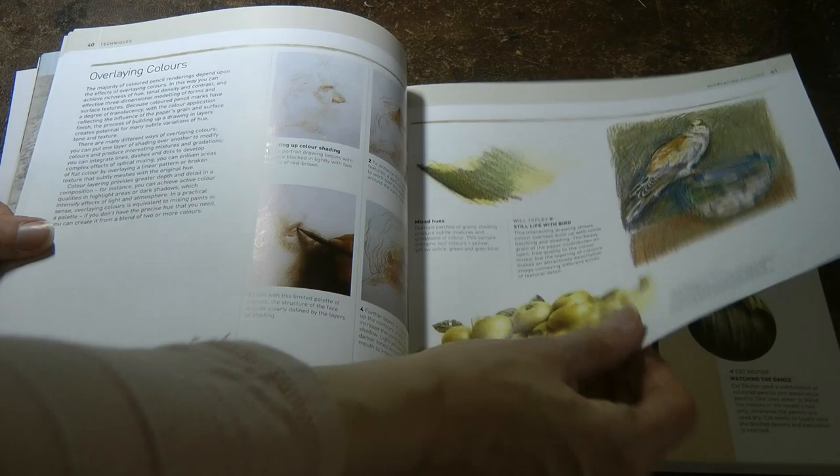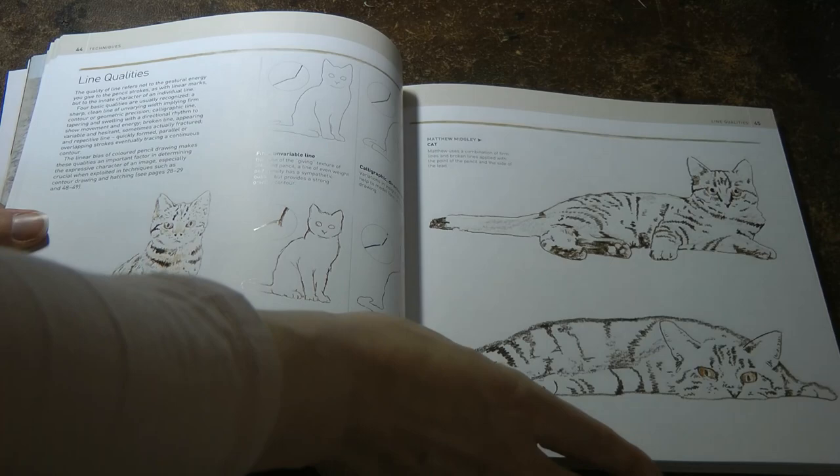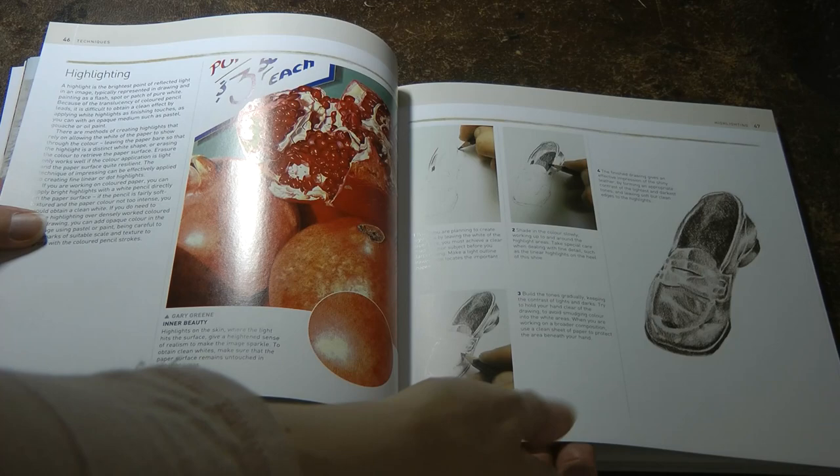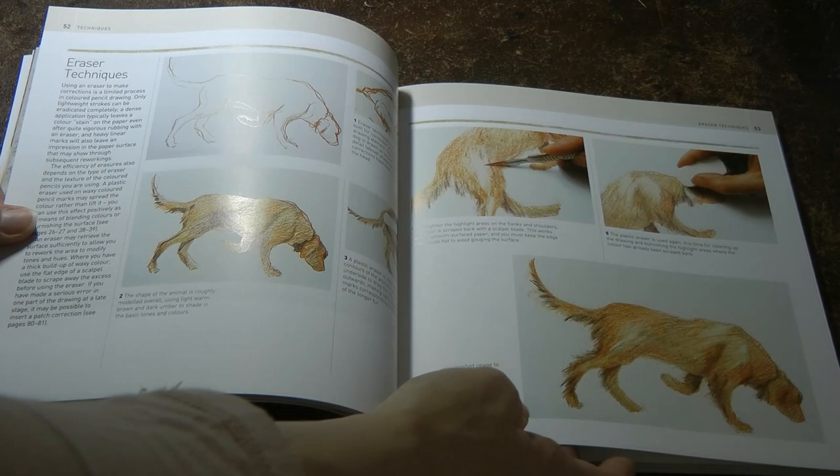Overlaying colours. Mixing pencils — that's talking about mixing pencil brands, so that's quite interesting. Line qualities — I think that's more for drawing. Highlighting, that's very useful. Contour drawing. Sketching.